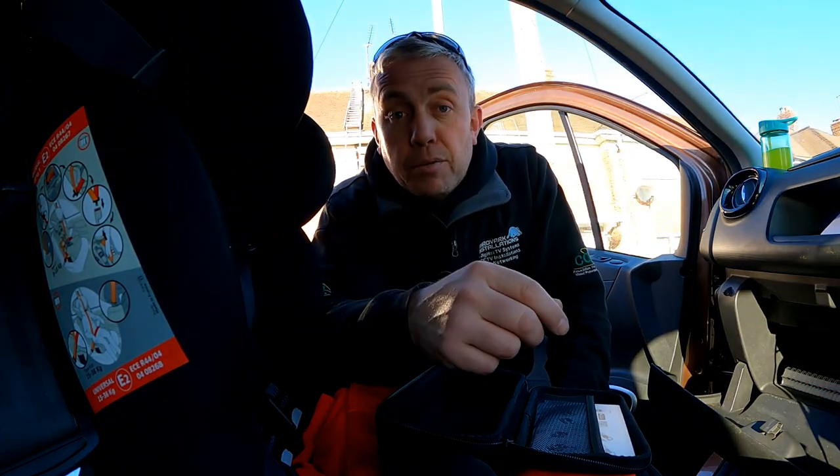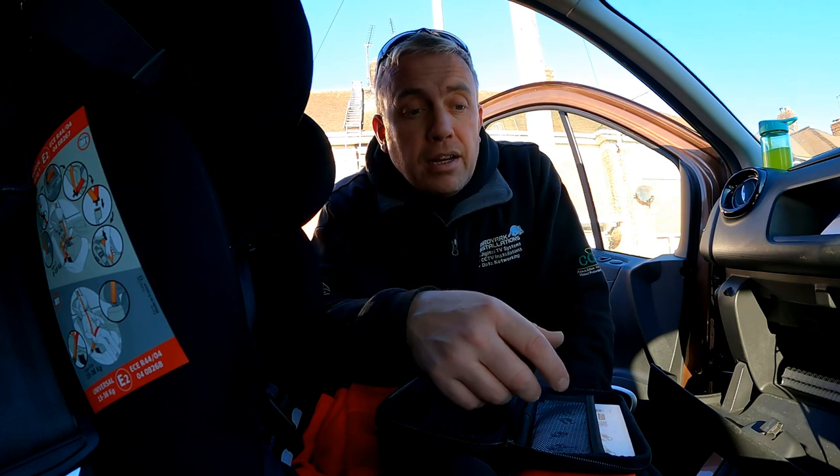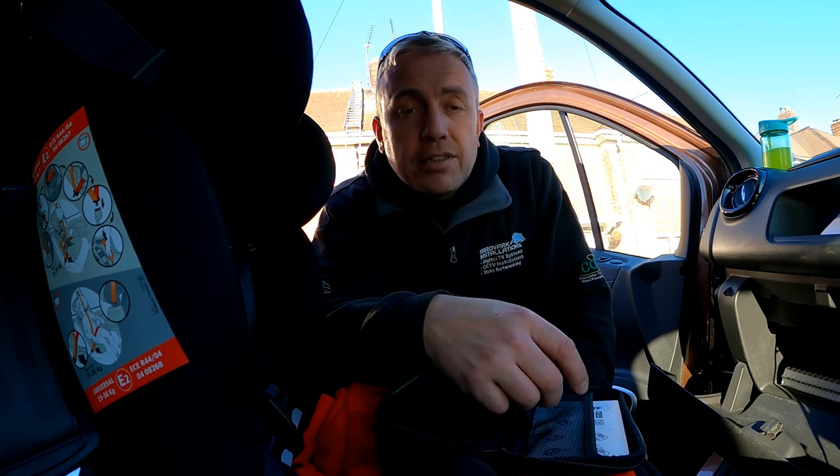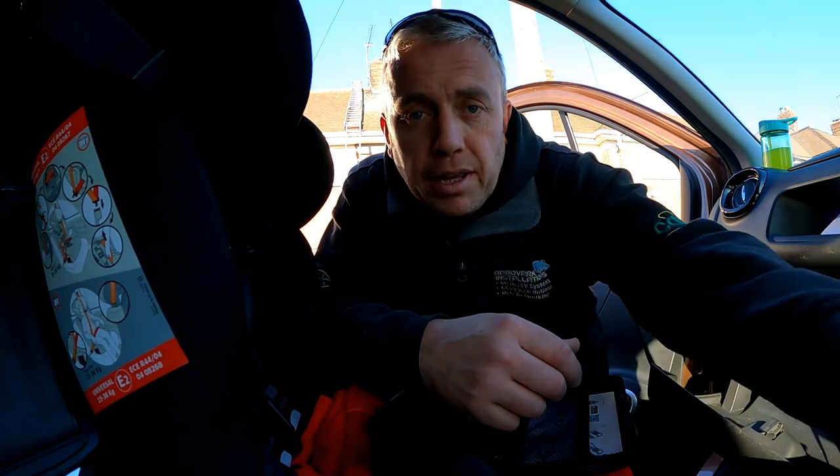One down, onto job number two — and it's still the morning, so that's good progress. Second job: another aerial and new cable, because it's been up there 40 years and it's all perished. Good news is the sun's out, so we'll crack on and hopefully get to the third job soon.